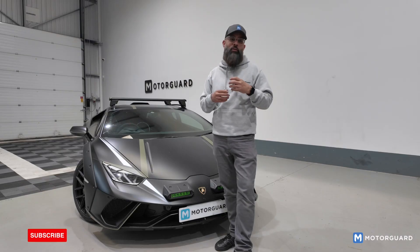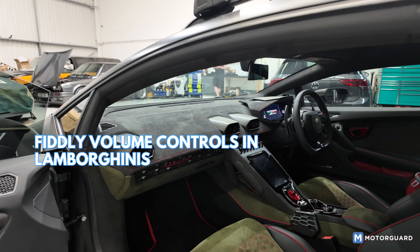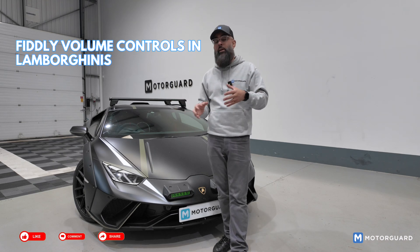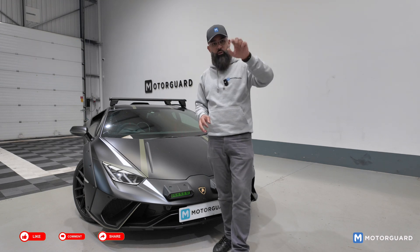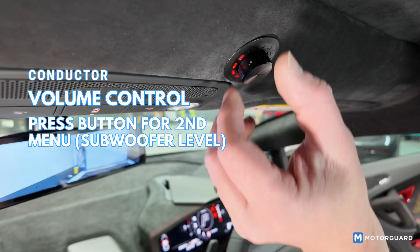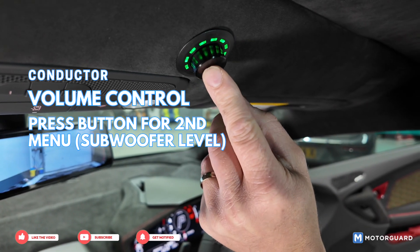With the Match products, they do an external remote control — they call it a conductor. The problem on these Lamborghinis, if you're an owner you'll probably know, is that getting to the volume control is not easy. On a conventional car you just go volume up or down on the steering wheel or reach the volume knob, but on the Lamborghini you literally have to press two or three buttons before you get to a volume slider. We've mounted the conductor just above the driver's head, towards the middle of the car. He can now use it as his volume controller — turn up or down — and by pressing a button it goes to a second menu where he can adjust the sub bass level as well.